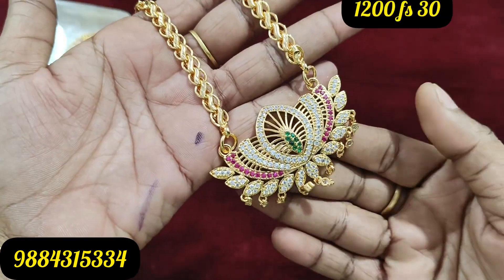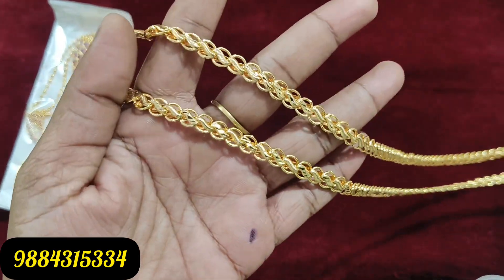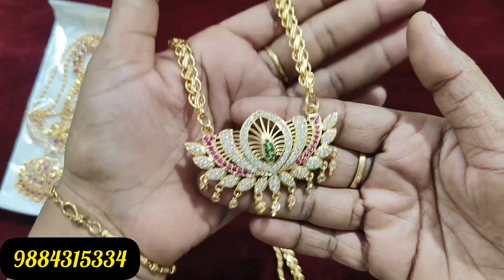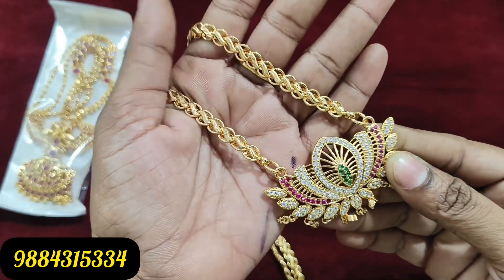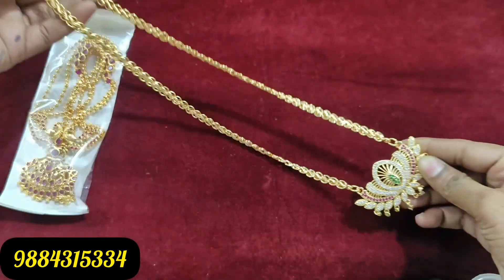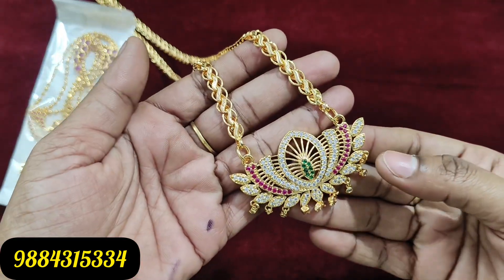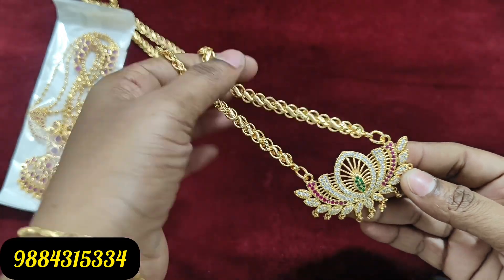Next, we have a chain for 199 rupees. This chain is very thick at 1200 length. This chain is 1200 and shipping is free.